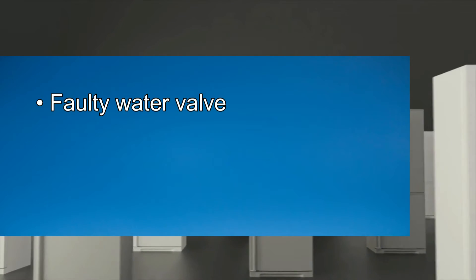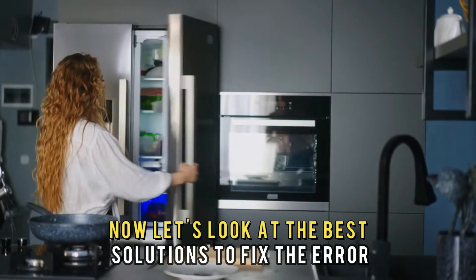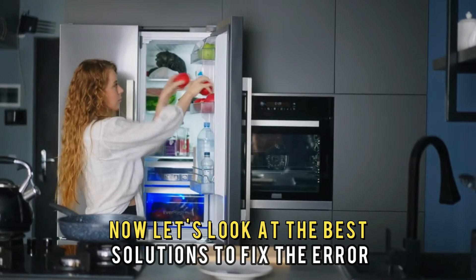Faulty water valve, fill tube blockages, wrong freezer temperature. Now let's look at the best solutions to fix the error.